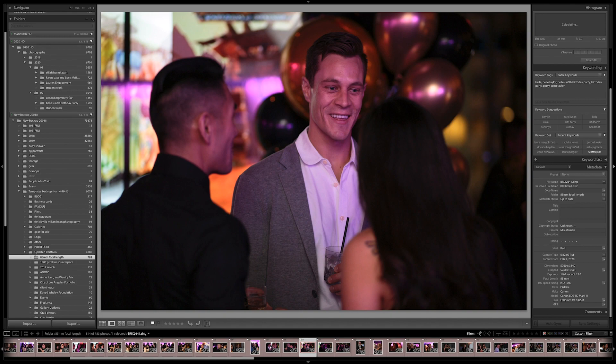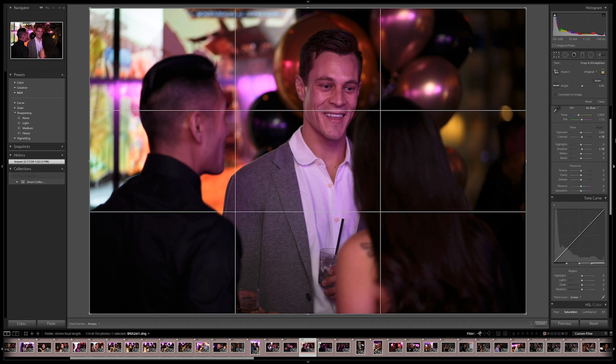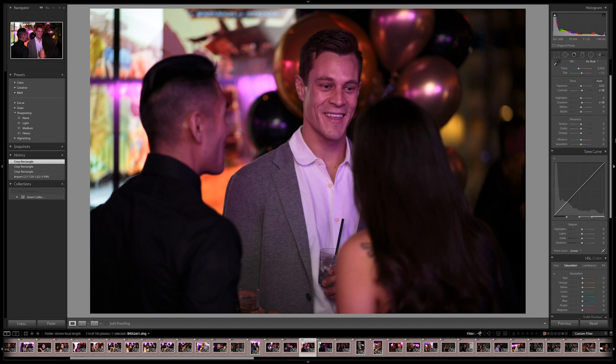Is my composition perfect? No, it's not. I would change it — in fact there are several crops I could do. So hitting R and then hitting X to invert it or go into portrait mode — I have a crop there. I could crop differently just to make it a little more balanced out.